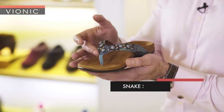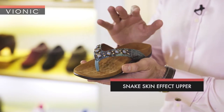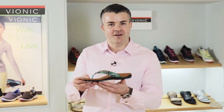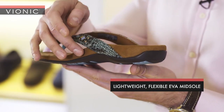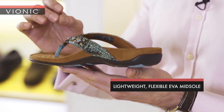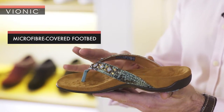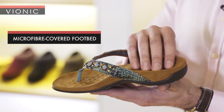Then we come to the upper here — similar style of the snake in the teal colour, very fashionable, very in vogue. If we turn it round and have a look at the midsole, you'll see it's in this compression moulded EVA. It's used in a lot of high performance sports footwear and it gives you comfort and support, and it's wrapped in this microfibre antibacterial cover.